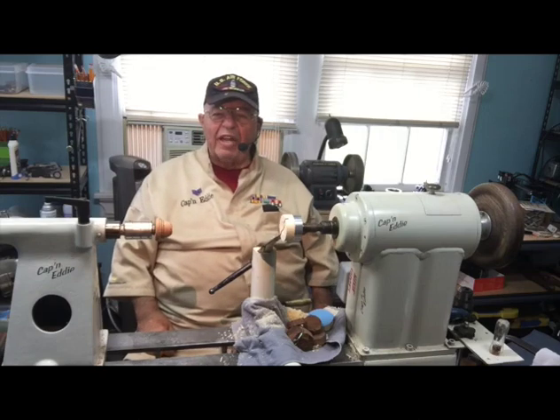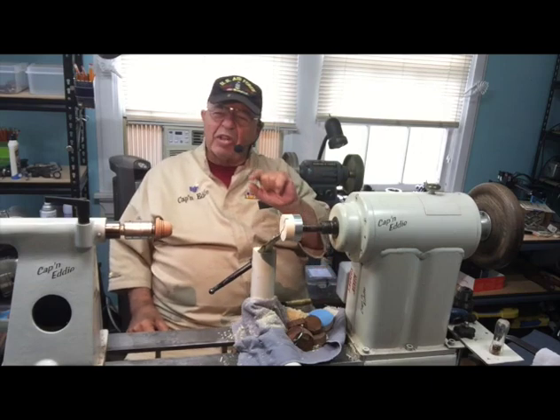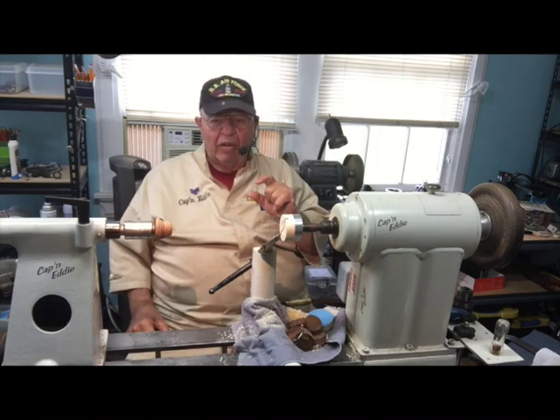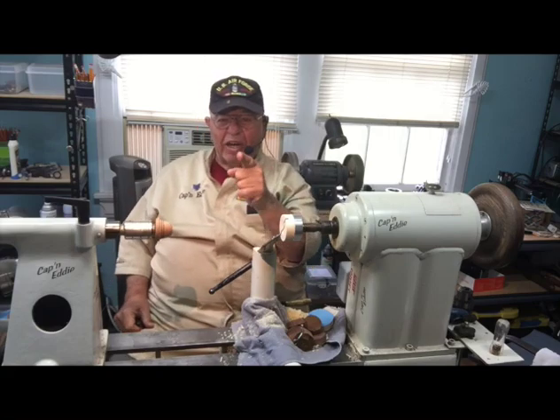Hey Woodturners! I'm Captain Eddie Castle and welcome to the shop. I have a little bitty project for you today, but it's going to involve different chucks, different ways to hold things, and a little double stick tape. You want to get stuck to a project? This is where. Keep an eye on me.